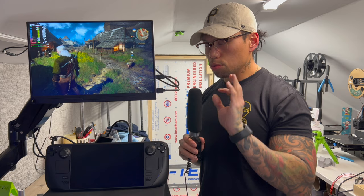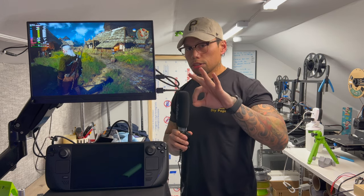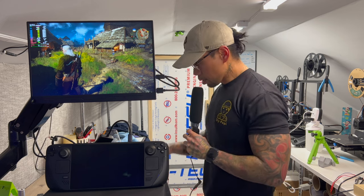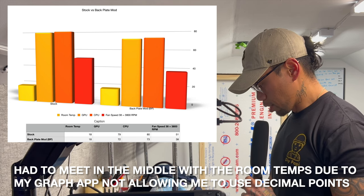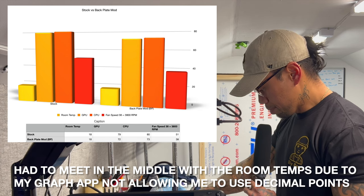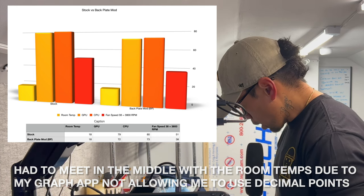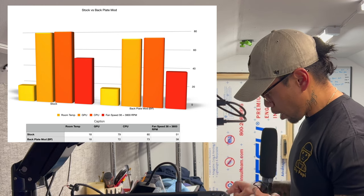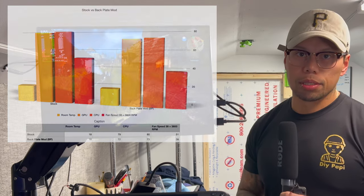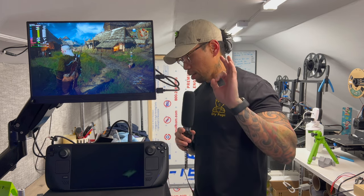Comparatively, the difference between now and a stock Steam Deck — we also have to remember we did the thermal pad mod on ours, so both have those thermal pads. Your testing will vary if you do this stock. A stock Steam Deck in a room temperature of 18.8 degrees — delta of one degree warmer — was 79-80°C at 5100 RPMs on the fan. That's a minus six on both CPU and GPU, with a fan speed drop of a whopping 1300 RPMs. Obviously it was a degree warmer in that room, but 1300 RPMs is ridiculous.